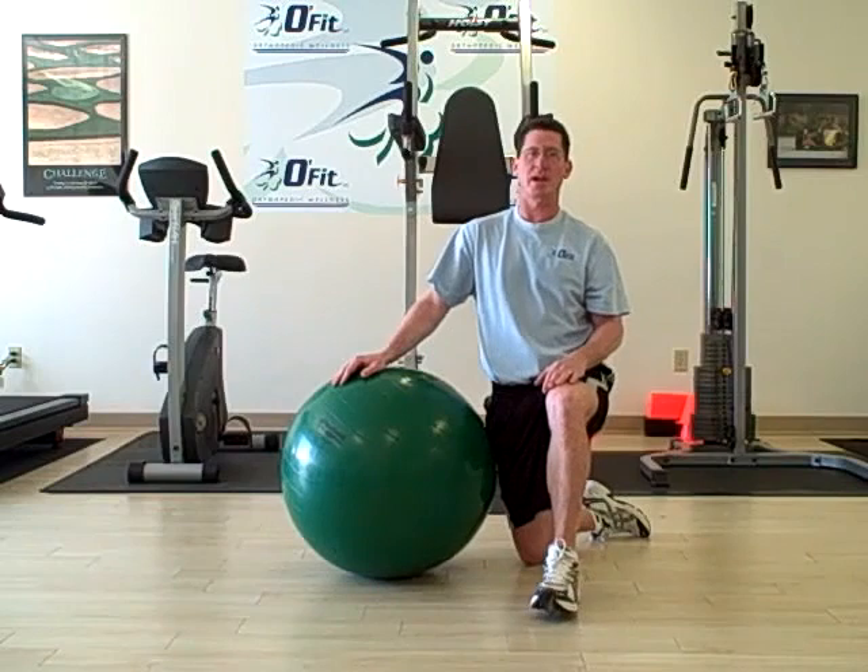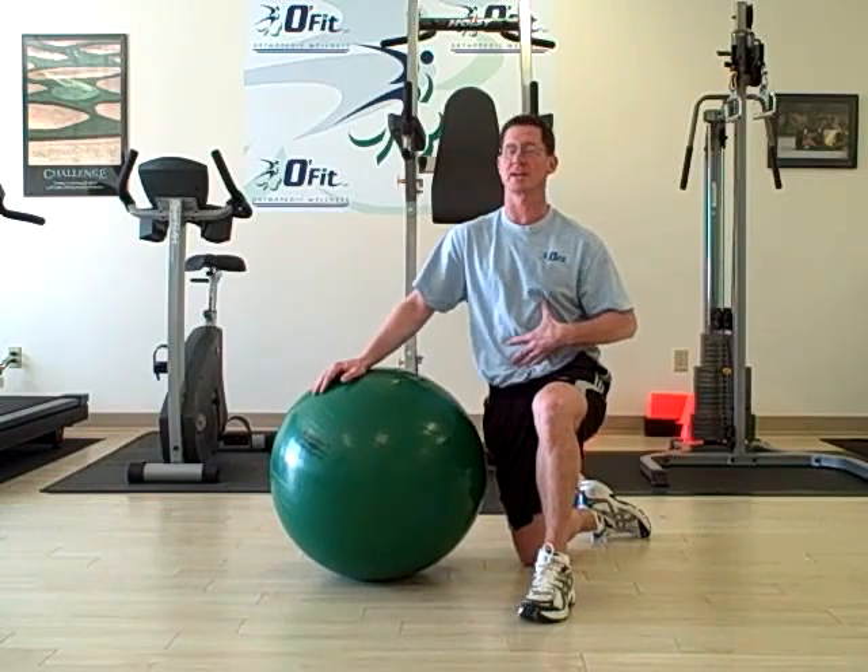It's an excellent exercise to help improve your core muscles and you really feel it through the entire core.